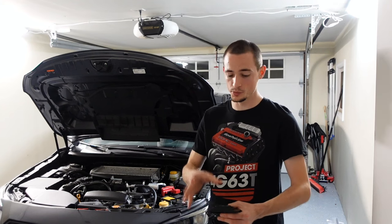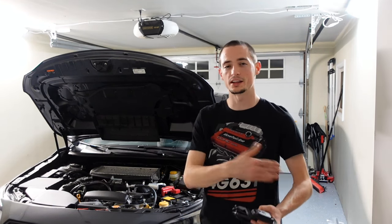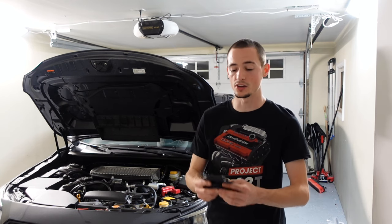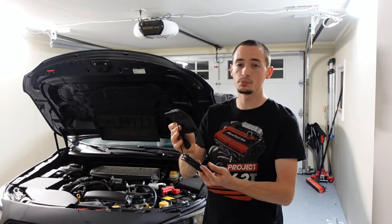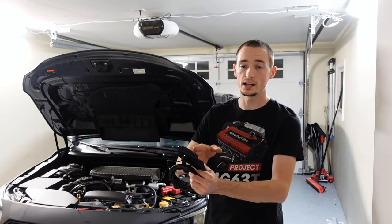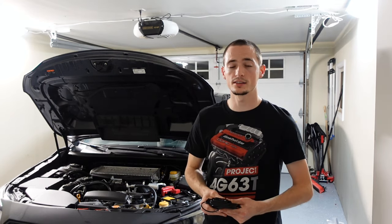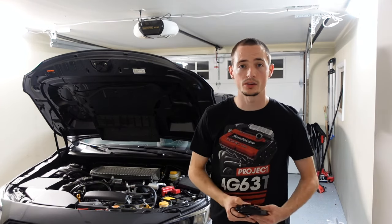Hey guys, welcome back to the channel. I'm super excited about this product — this is an under hood light for the 2022 WRX. This thing is super unique. It's really simple but super effective. It is a 3D printed bracket, very strong and durable. It comes with a super bright LED, an on-off switch right on the LED, a wiring harness, and an inline fuse — all for a nice clean factory-looking install.